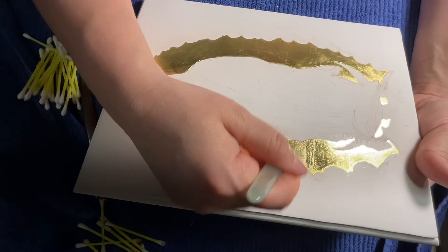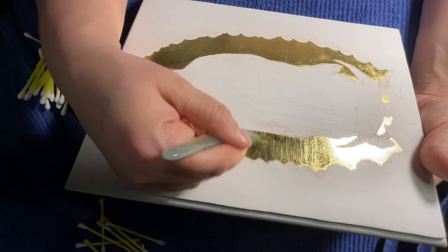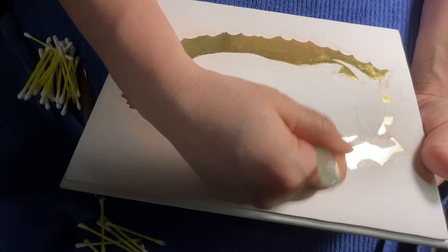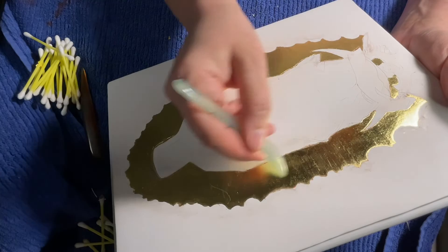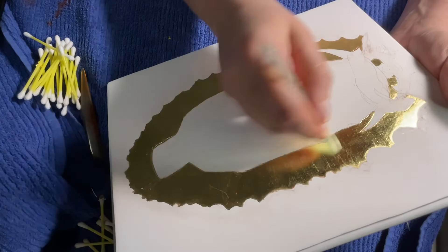If you want the gold to look like it's radiating out from a halo, you can follow the shape. This particular image has rays of light coming out from Mary — the rays from heaven, the light of God — so I'm following the directionality of the paint work that's going to come on this icon. I like to make them as shiny as I can because it's pretty awesome to see all this work end up in something really beautiful, and the fact that it represents God is pretty special.